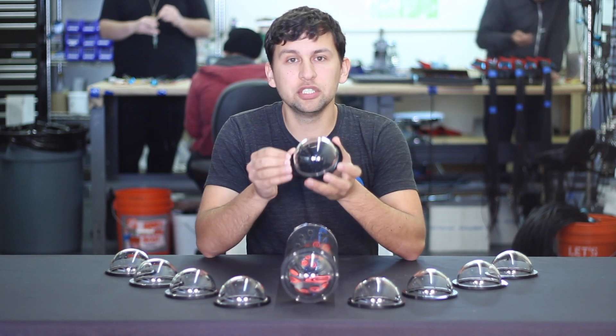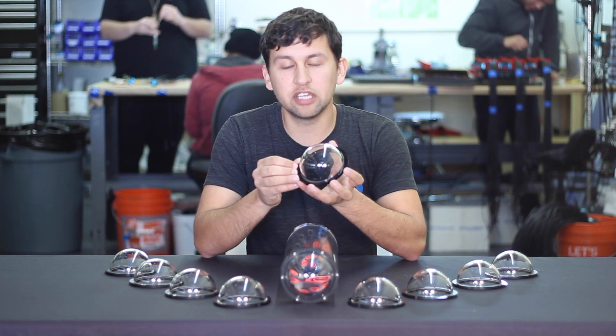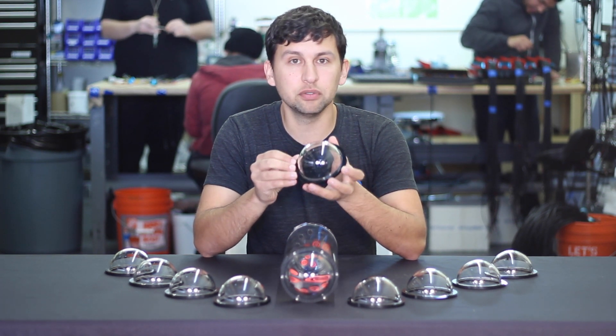The dome is an excellent addition to the enclosure and is particularly well suited for applications with cameras and tilting cameras due to the wider field of view of the dome.